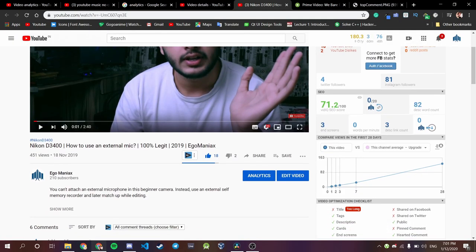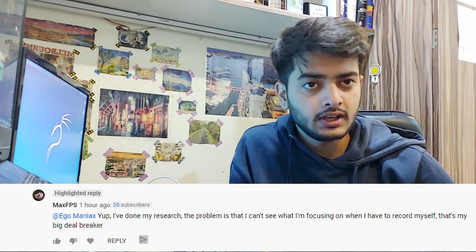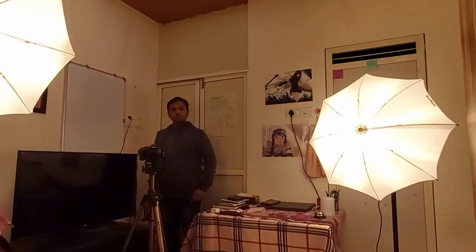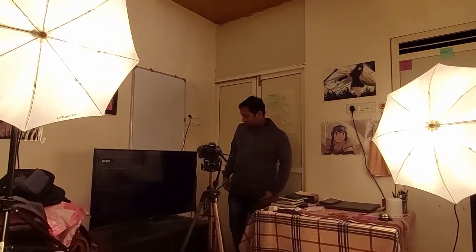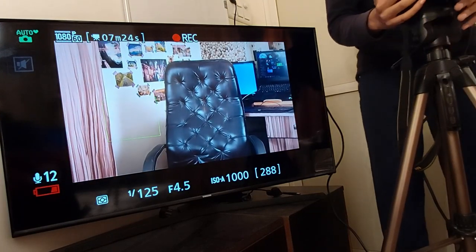In one of my last videos about the D3400, I got a comment from a guy who had a problem shooting himself with the camera — specifically, how to shoot yourself when you don't have any helping hand. So in this video, I'm going to show you how I shoot myself with this camera, with or without my buddy. Here is my studio setup: two studio lights, a camera, and an LED just for feedback.